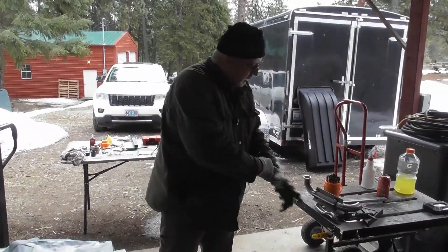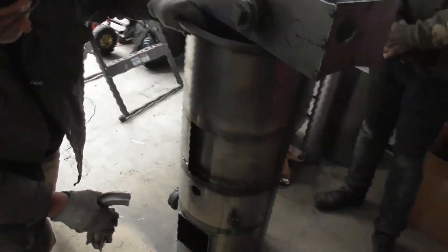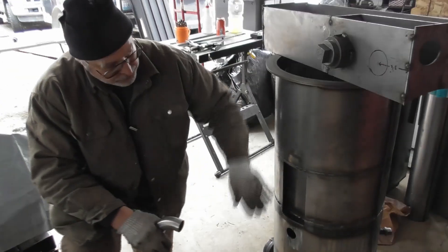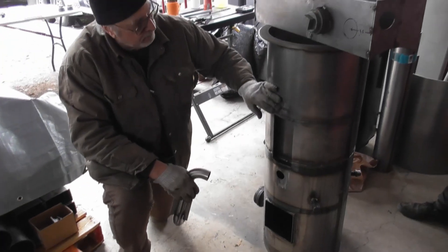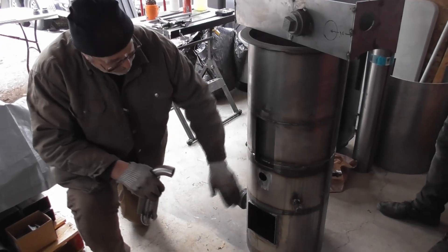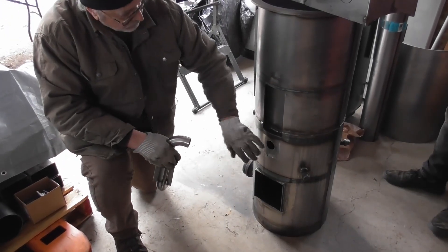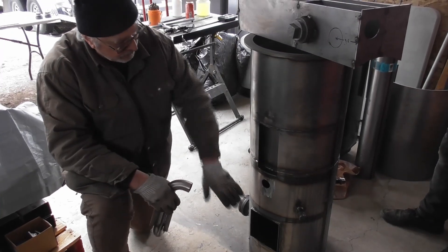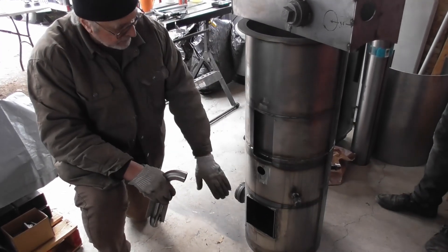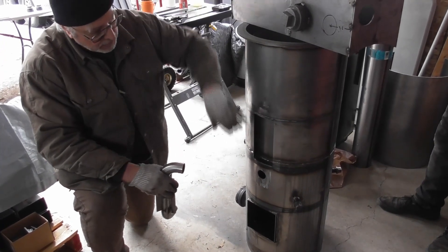We're going to continue on with the reactor. We've got the main reactor tank done — all the layers are in and everything's welded up. We did five leak tests on the reactor piece itself. We've got the bottom plate, the choke metal, the air jacket, the pyrolysis layer, and the condensate — all welded up and leak tested.